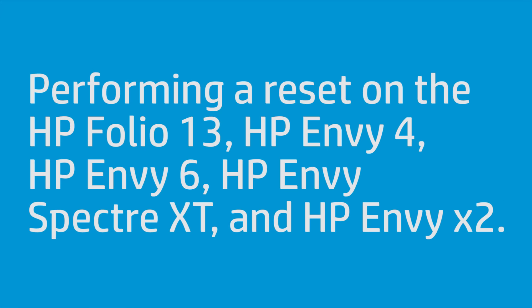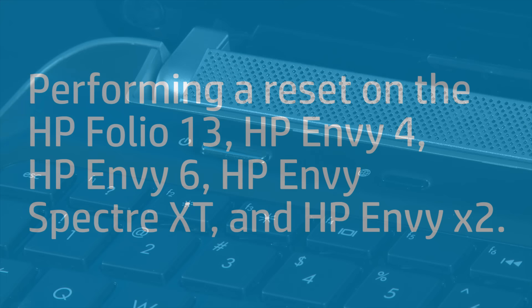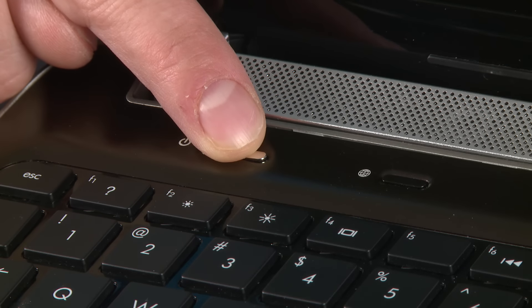To perform a reset on the HP Folio 13, the HP Envy 4, the HP Envy 6, the HP Envy Spectre XT, and the HP Envy X2, press and hold the power button for 8 to 10 seconds.